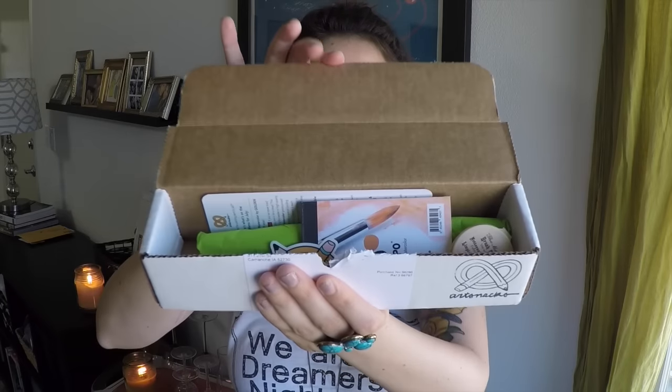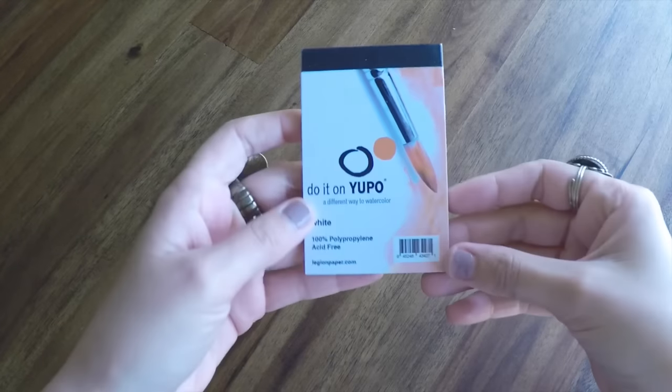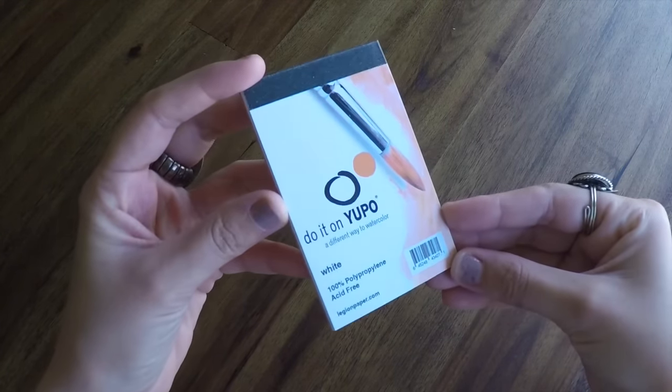Here is a look at the inside of our box this month. First up, the ArtSnacks sticker. Next up, we've got a Do It On Yupo. It looks like watercolor paper, but it doesn't have the tooth you would expect — like usual watercolor paper. It's very, very smooth. I love the size of this. It's so cute!